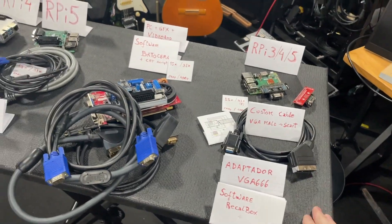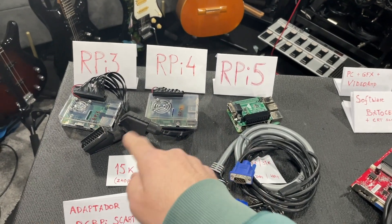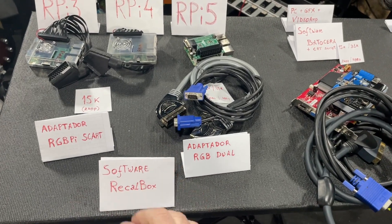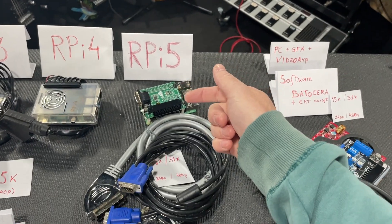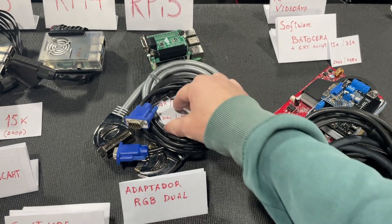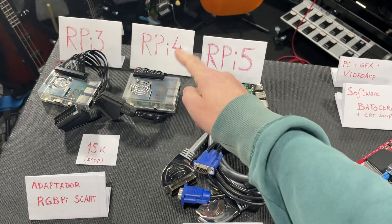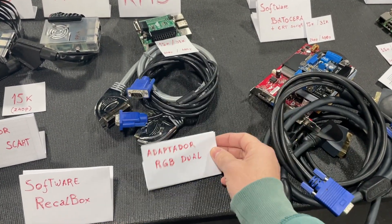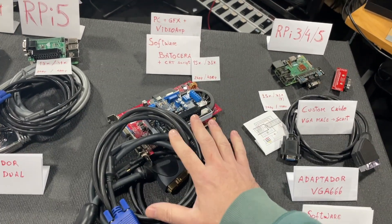To summarize: for Raspberry 3 and 4, I recommend the RGBPi cable to SCART. Software is a personal choice — I use Recalbox. For the Raspberry 5, I recommend the RGB Dual adapter because it supports 31k and runs Dreamcast and Naomi games much better than the Raspberry 4.